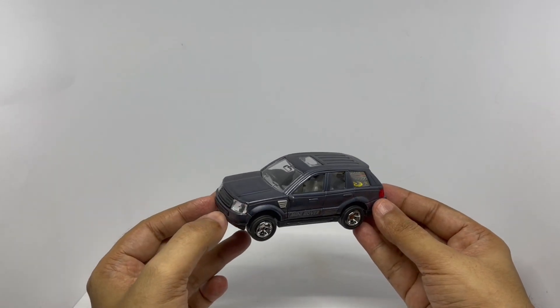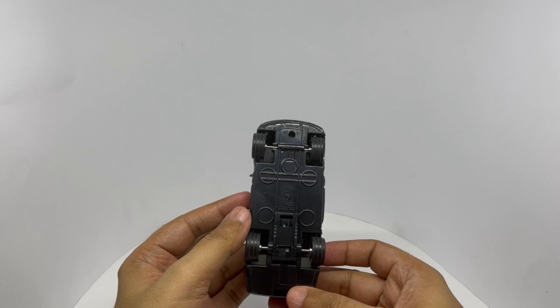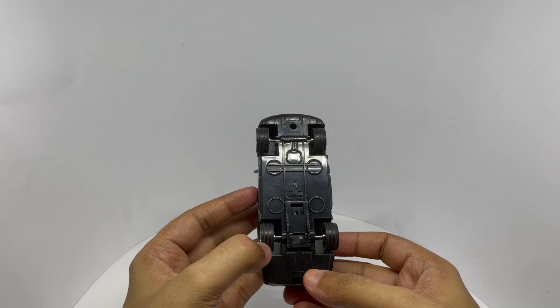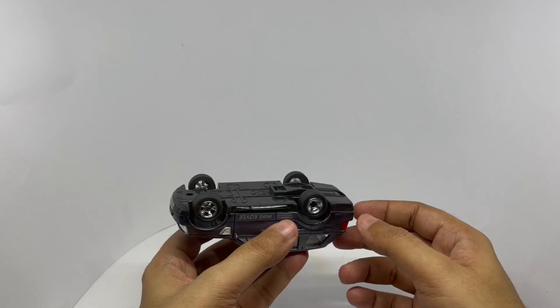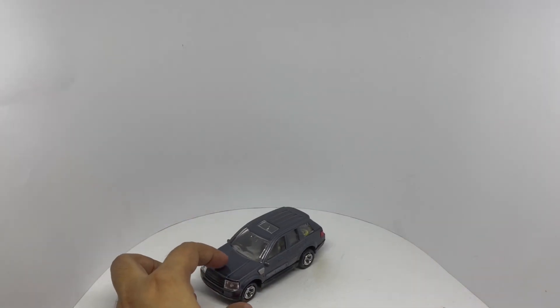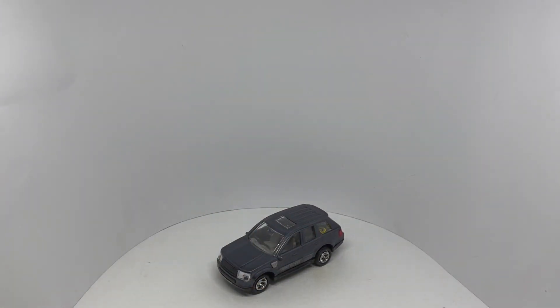Really nice model for the price. That's how the bottom looks — made in India. It even has a pullback mechanism. Really nice model for the price. It moves really well too. Quite nice.